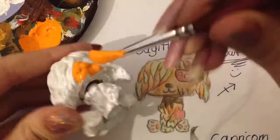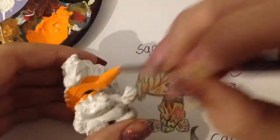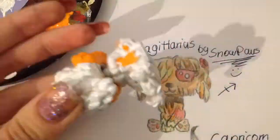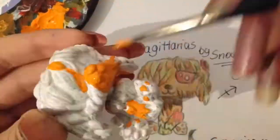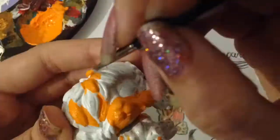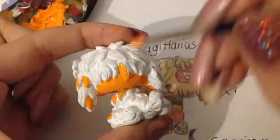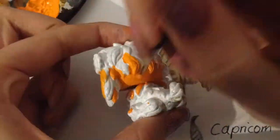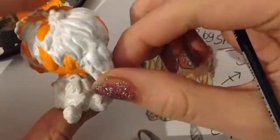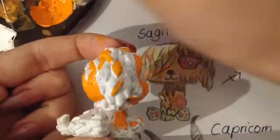You really need to always dip your brush into the water so the paint stays smooth and doesn't look crusty. Just keep that in mind.